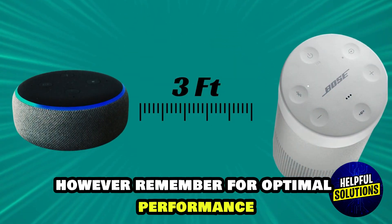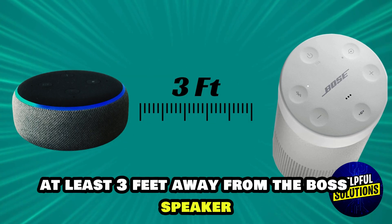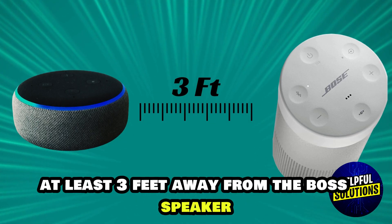Which will confirm successful pairing. However, remember — for optimal performance, keep the Alexa device at least 3 feet away from the Bose speaker.